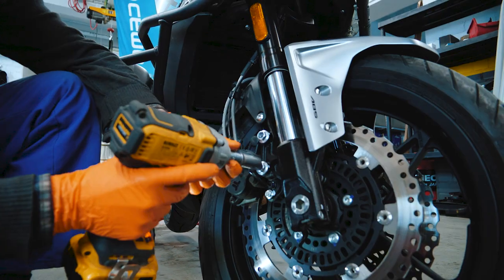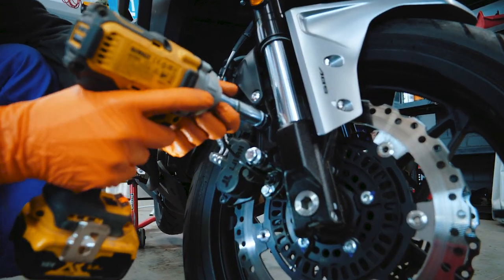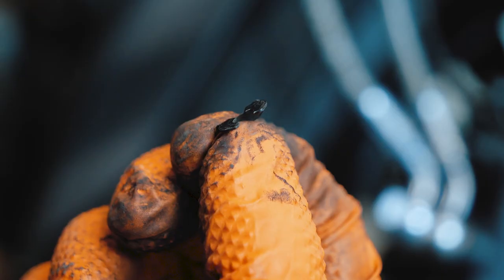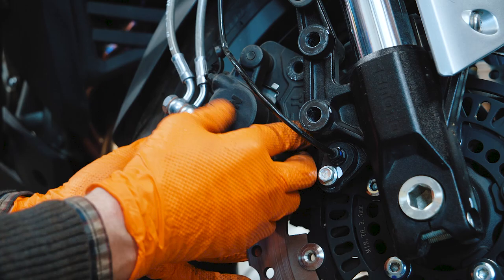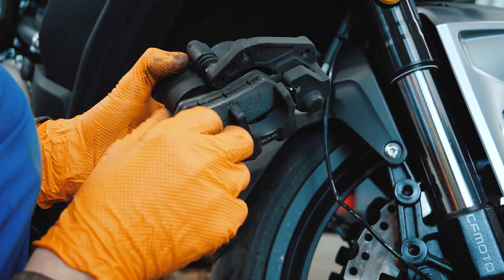First, remove the ABS wire, then loosen the brake caliper bolts. Remove the special brake pad lock pin. Remove the brake caliper and brake pads. Inspect the pads and replace if needed.